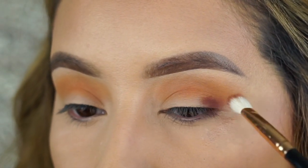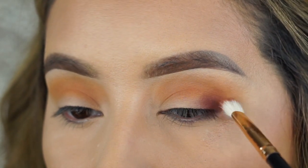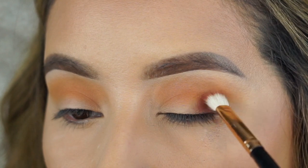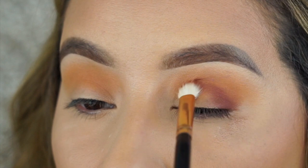Picking up the next shade — it is a really pretty dark mauve color. I'm applying that on the outer part of the eye. I'm going to apply it on the outer corners, in the crease, as well as the inner corner, creating a halo look.